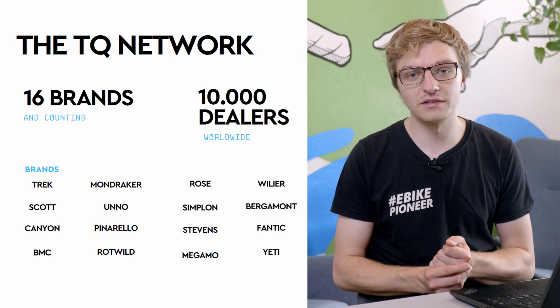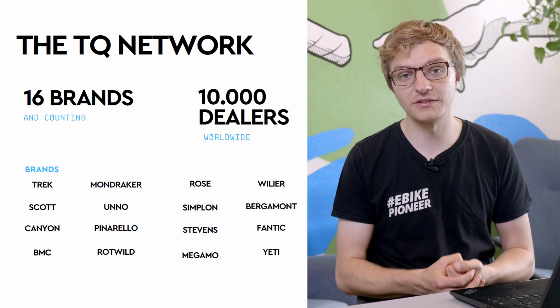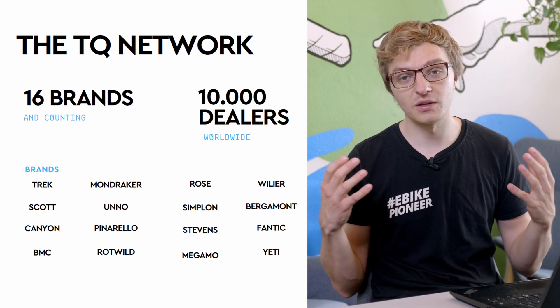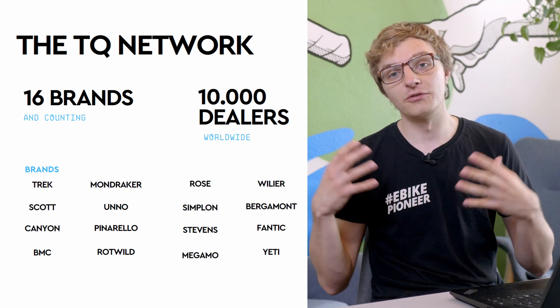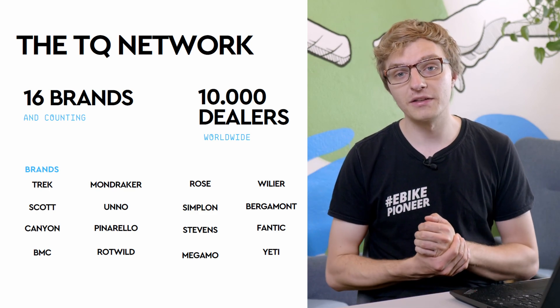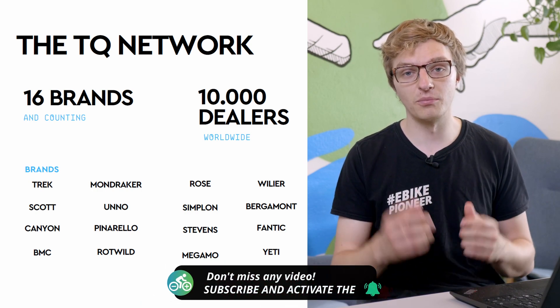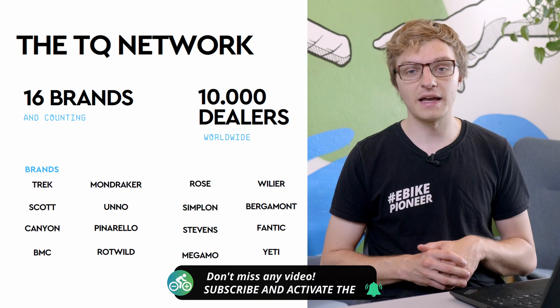That is something you need to be aware of when deciding on a motor or bike like this. Right now, the TQ system is actively used by 16 different brands. The system is used in a wide variety of models, and in the future, several more are expected to be added. You'll find out which ones exactly here on our channel or on our blog, so feel free to check it out and stay tuned. You're also welcome to share your thoughts on the HPR60 in the comments below, and if you enjoyed this video, make sure to leave a like.